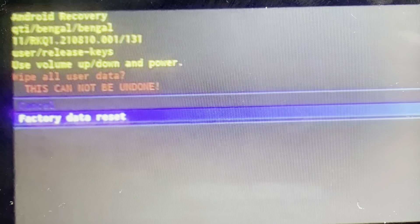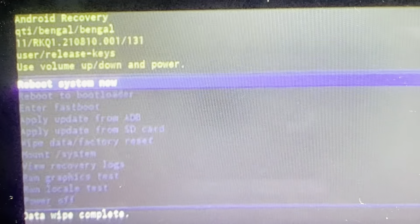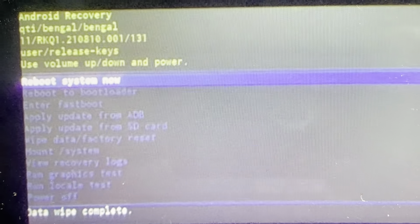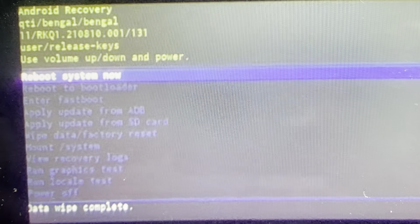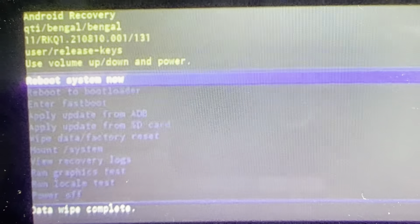Now this is the confirmation screen, so once you hit this, there's no going back — everything's going to be wiped off of them. Once that happens, it'll do its reset, and then it'll take you back to this menu, and now you can just select reboot system now. The system will reboot and turn back on like a new device.